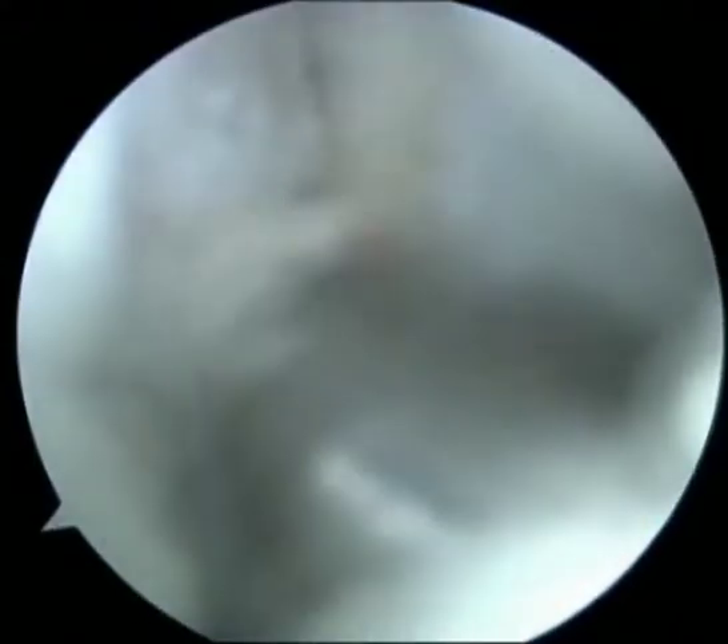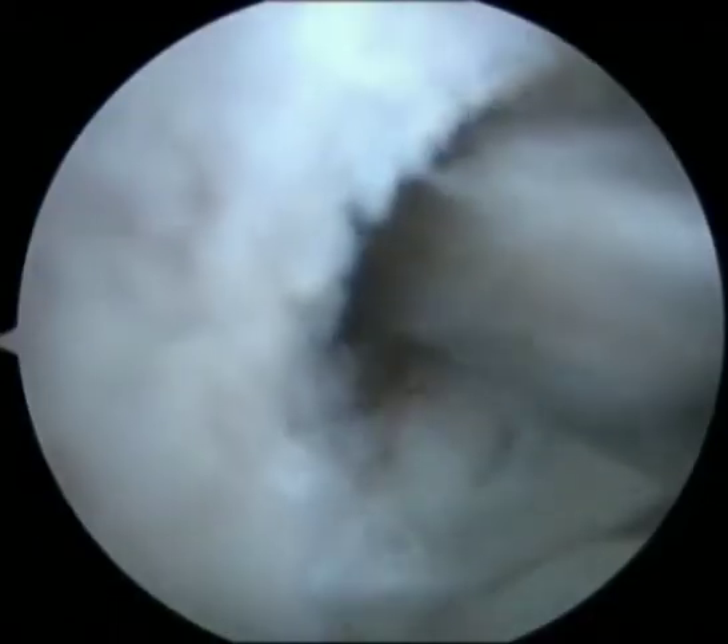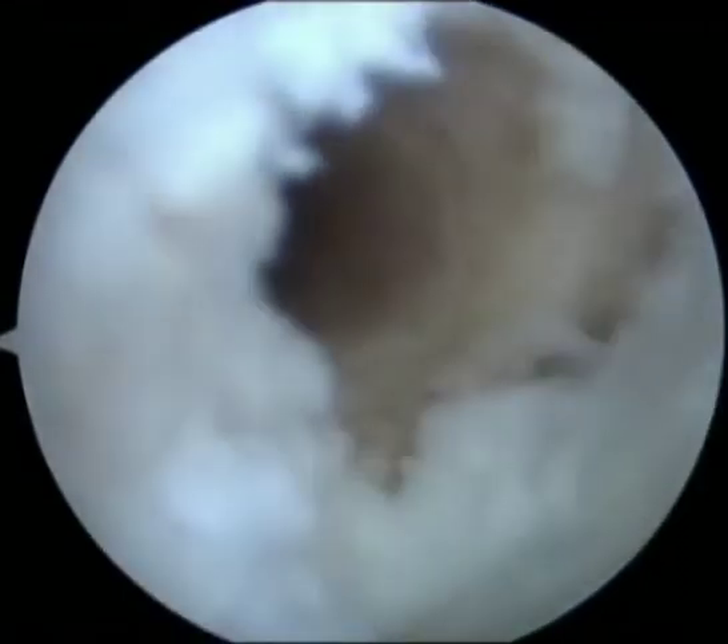The right knee is being operated upon. The knee are hip and in flexed position. A 30 degree arthroscope has been inserted to the anterolateral portal.